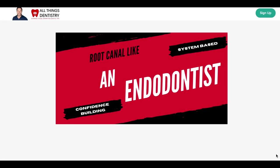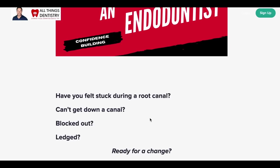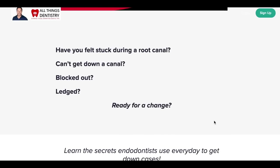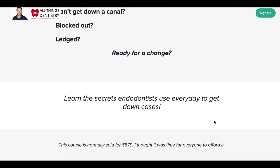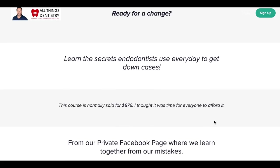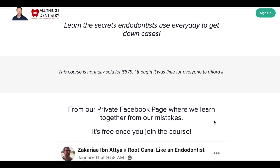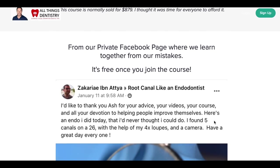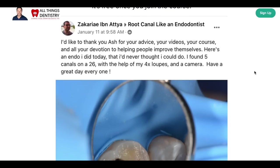Thanks for making it to this point in the video. If you've ever felt alone during a root canal, ever felt stuck or frustrated, I know exactly how you feel. I created a course and a Facebook group where it's safe to share ideas, fears, and concepts — giving you all the tools I use every day in a modular system to build your confidence. Join us, and I'm almost certain you'll be able to tackle your first root canal without fear.